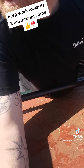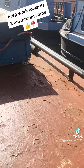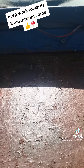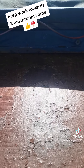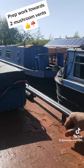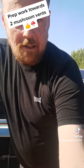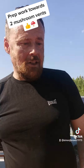These two square areas here are basically where I'm going to have the mushroom vents fitted — one in each, in the centre. And then that will tick off that box of failures, that the ventilation's not good enough.